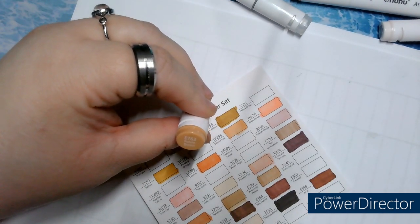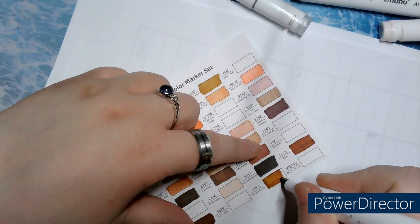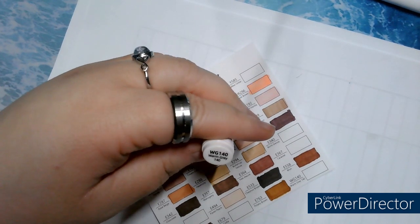E763, Potato Brown. I'll have to pause on that one. Oh yes, this is one I often use for skin tones.